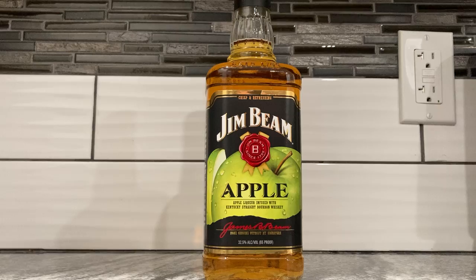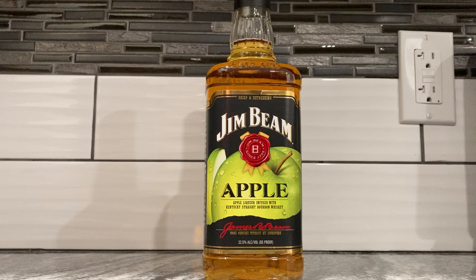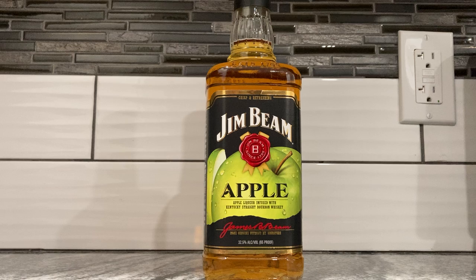So if they made a raspberry Jim Beam, it'd be like they poured that into the whiskey. That's what the little testimonial tells me, signed by Jim Beam himself — James Beam.